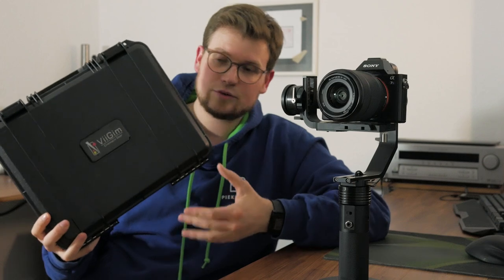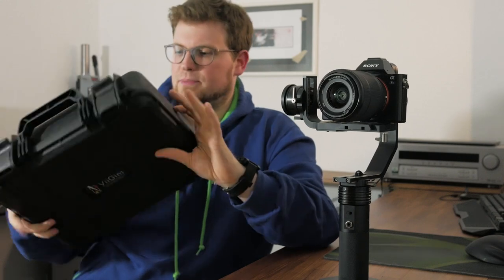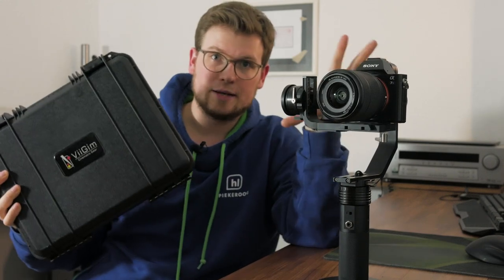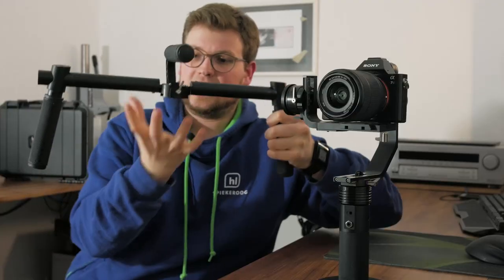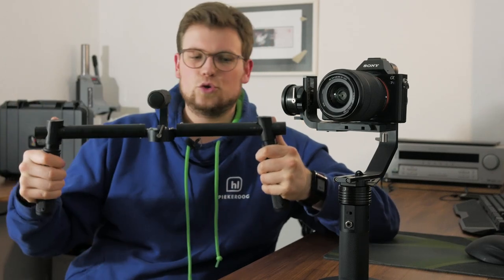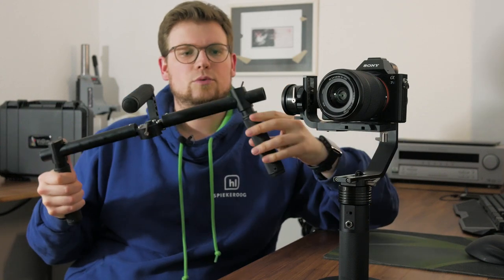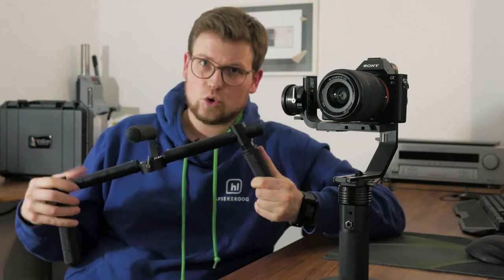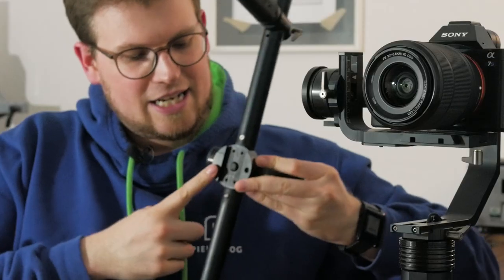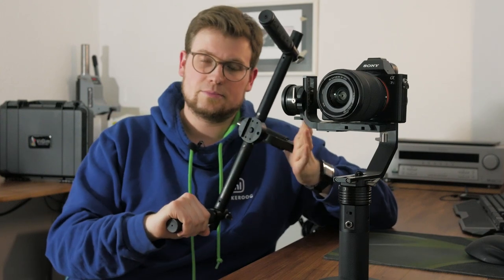Maybe you saw this suitcase in the background — not an original Peli case, but a very sturdy little plastic suitcase where the entire gimbal fits in, and it will also carry your batteries. Then we have this nice little handlebar where we can attach our gimbal. It has a top handle and two side handles, each with a one-quarter inch thread on top, and with thumbscrews we can rearrange the position. I was told that this port here is now compatible with the system of the Ronin gimbals, which is pretty neat.